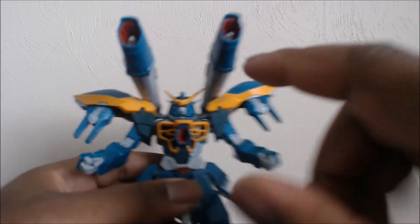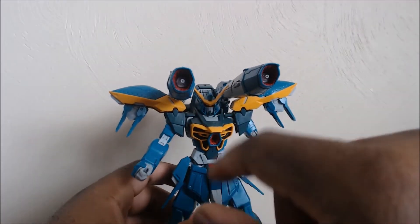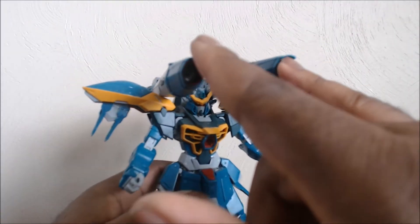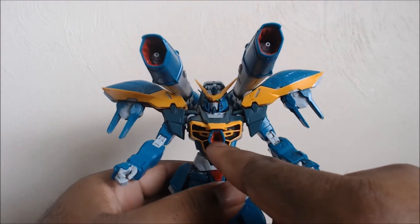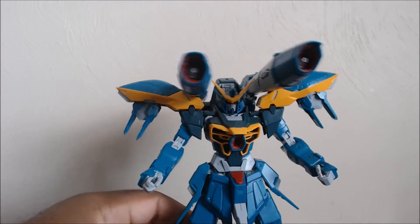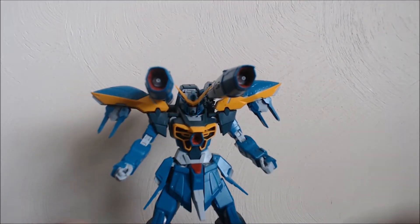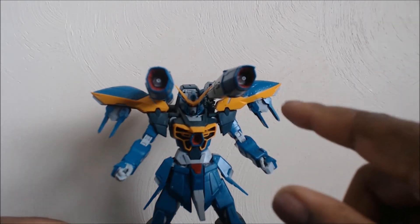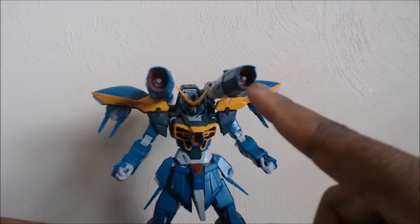I also forgot — because in the show, these two are cannons, and I believe they're not like the cannons that the Freedom has on his wings. The cannon here on his chest is similar to the one that the Strike Freedom has on his chest. These two cannons are high energy cannons, but the beams they shoot are green — not blue, not that red, blue, and white beam — these are green beams.